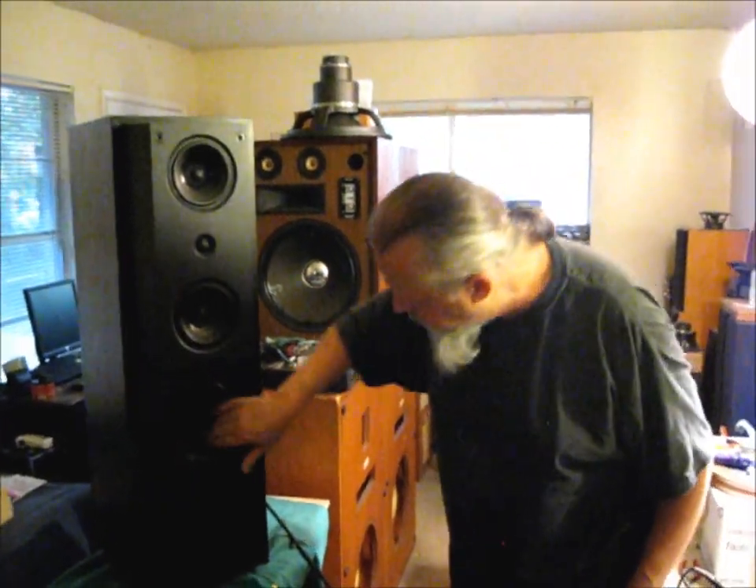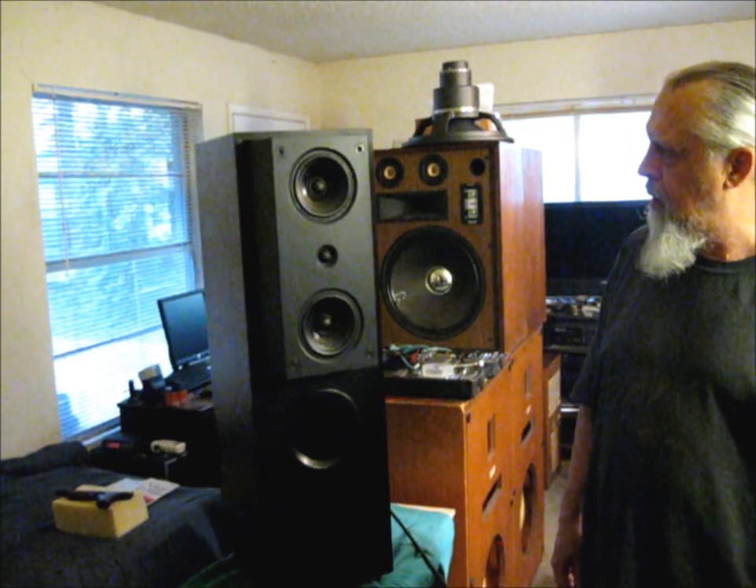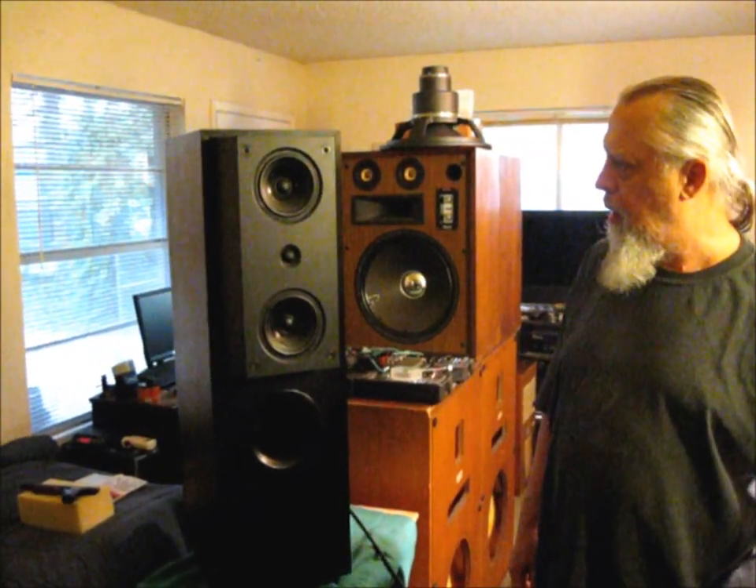We've managed to get our KEF 104s restored and back together. I'm Wes. This is Texas Sound. Let's see how it goes. We've got it — we'll see you next time.